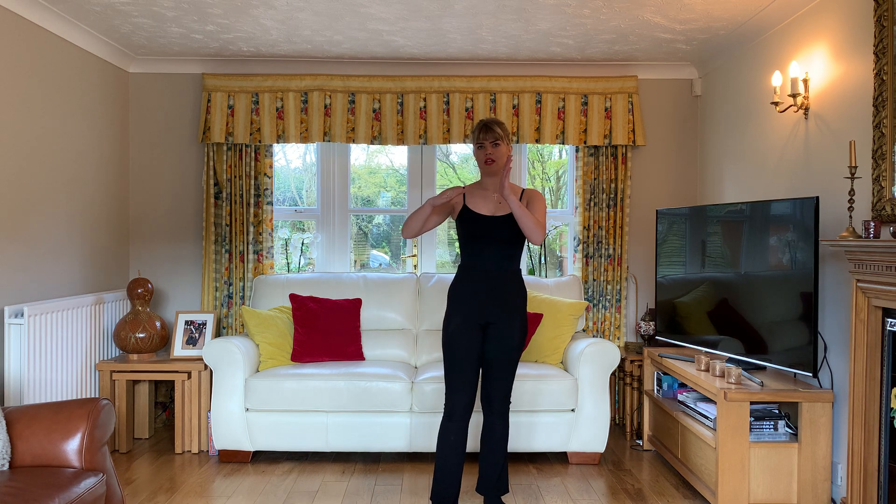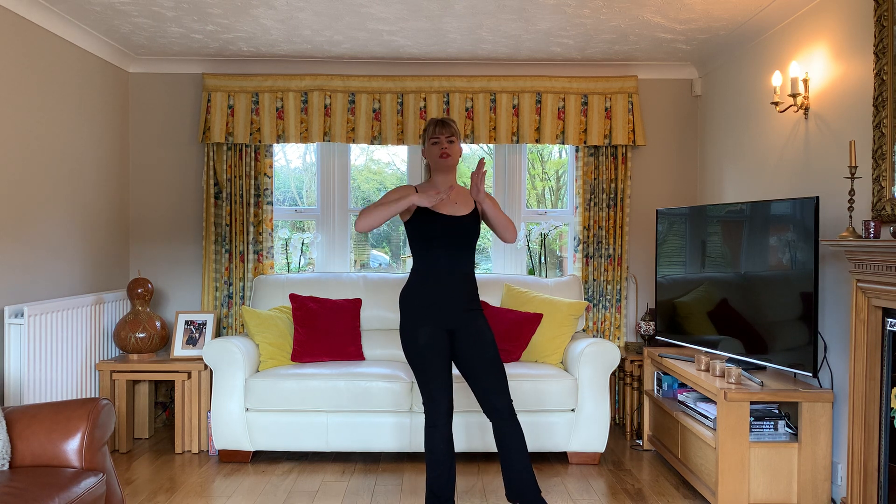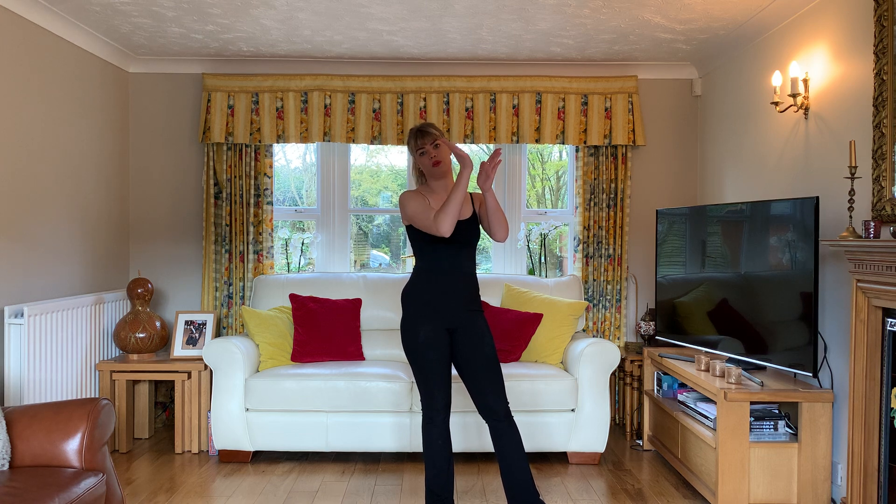I think especially with followers this is really important because you and your partner should look like this, and if you're not working up towards him then you can't get the shape back and out.